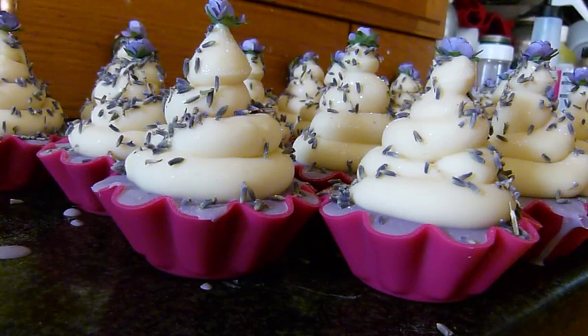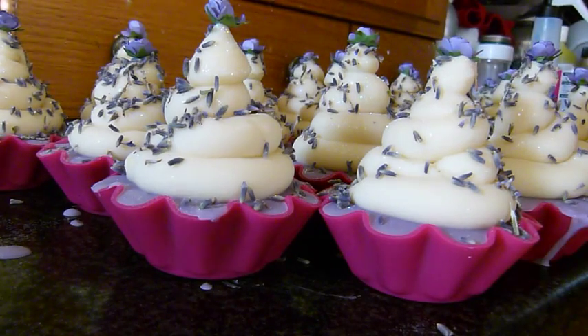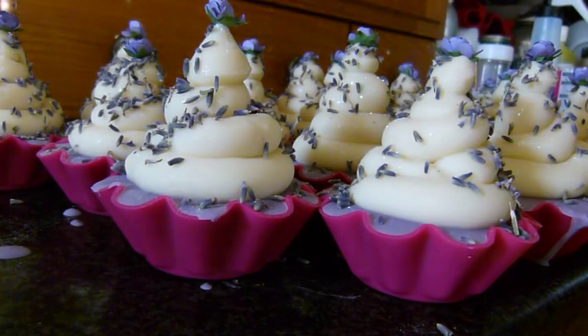Hi everyone, it's Karen from Eden's Secret. Welcome back again. I didn't get to finish what I was saying on my last video, but what I was going to say was I was going to show you me unmolding my lavender cupcakes, and then I think we're going to move on to soap loaves or whole soap cakes — I'm not sure yet.